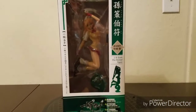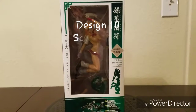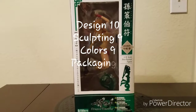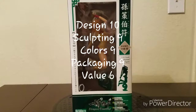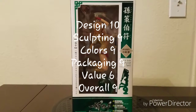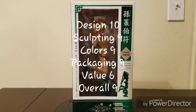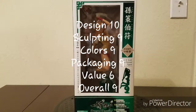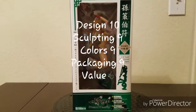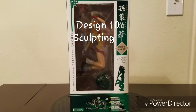To recap: Design 10 out of 10, Sculpting 9 out of 10, Colors 9 out of 10, Packaging 9 out of 10, Value 6 out of 10, and Overall 9 out of 10. Thank you for watching — until next time, eat your vitamins and say your prayers.